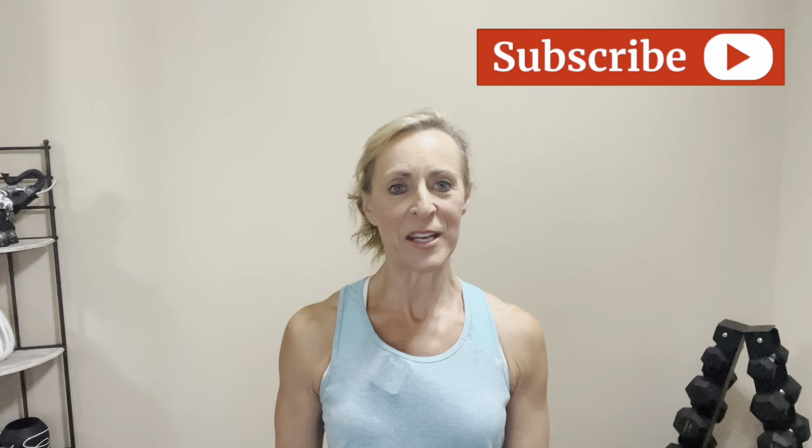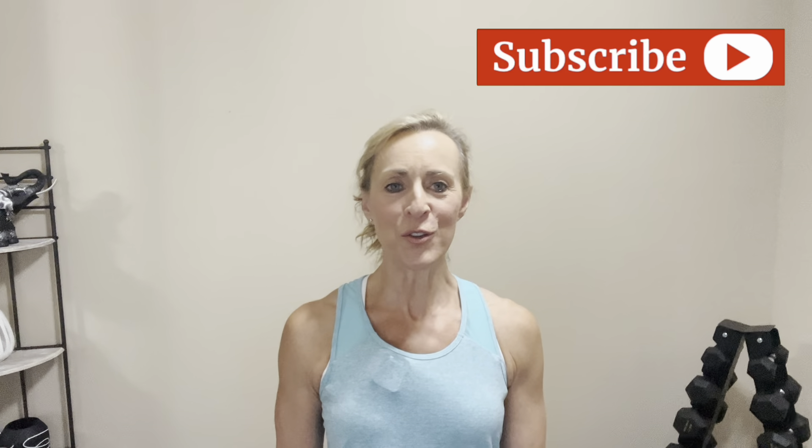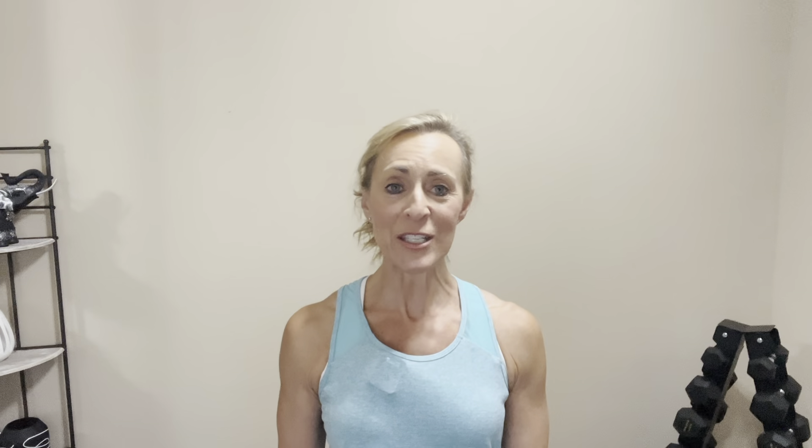I hope you enjoyed today's workout. If you did, please give it a thumbs up, share it with a friend, and leave me a comment. And if you haven't already subscribed to my channel, please make sure you do that now so that you can continue building muscle and creating a body you love. I'll see you in the next video.